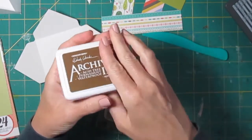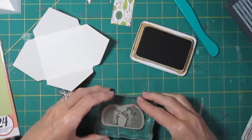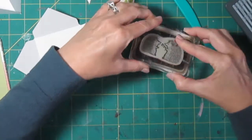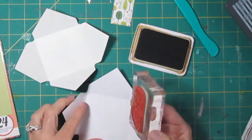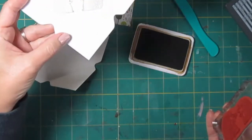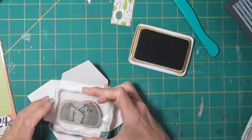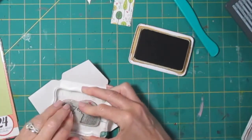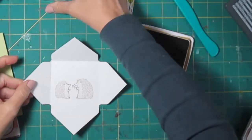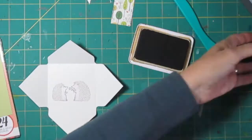I'm going to stamp them in archival ink in brown — this is Potting Soil color — because I want to be able to color them. Let me do a test one just to be sure they're going to come out good. Yep, they're cute! There are our hedgehogs, and we want to do the Love You Lots sentiment.